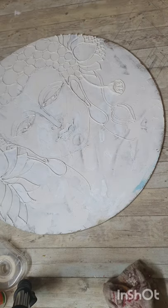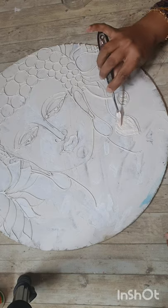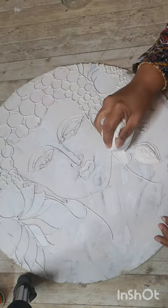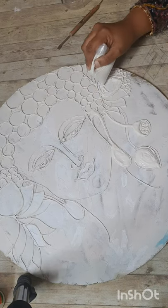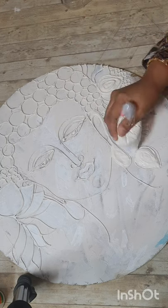I started filling up and spreading it wherever it is needed. Keep going, and remember the places you want to look higher — just give them a go.